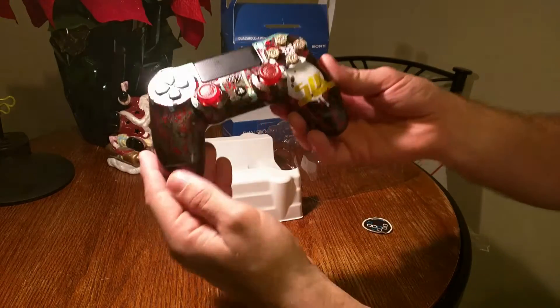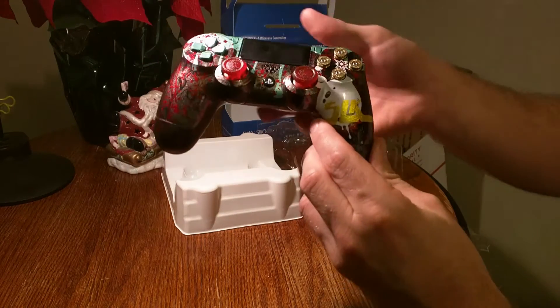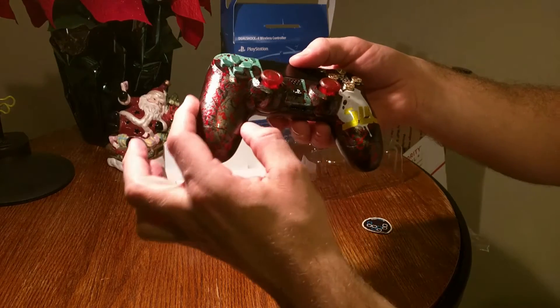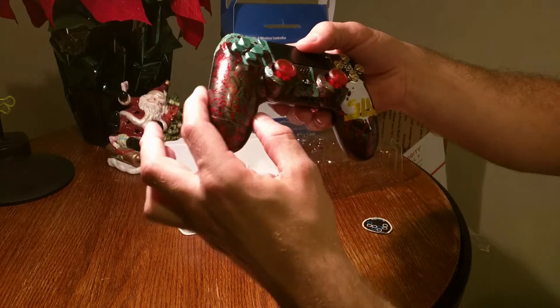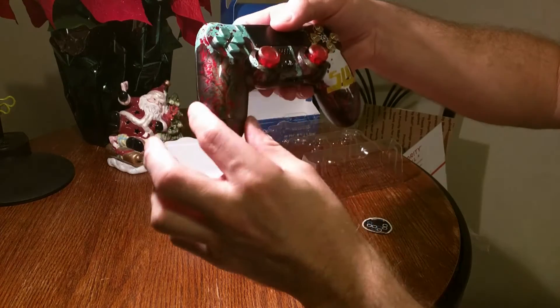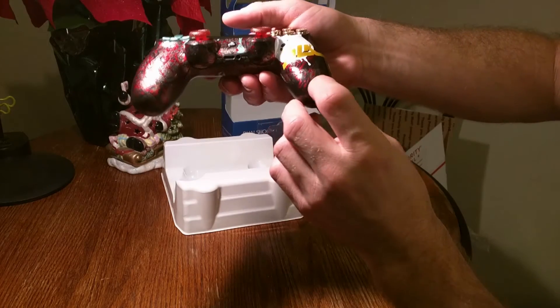I wasn't expecting the dark gray to be as dark as it is. I definitely wish the blood splatter would show up a little bit more — of course, that's my own fault. I should have gone with silver instead. But still not bad.